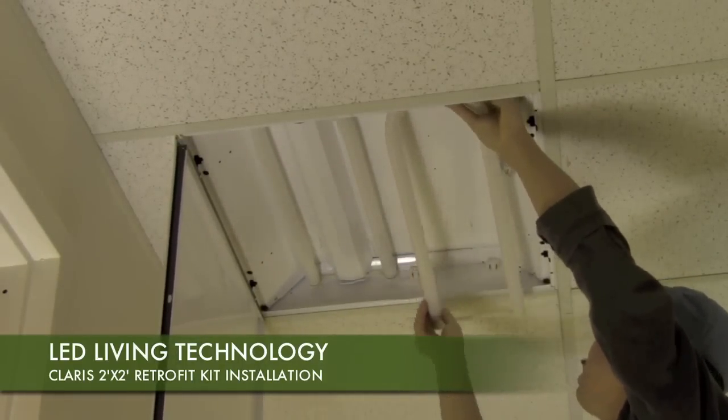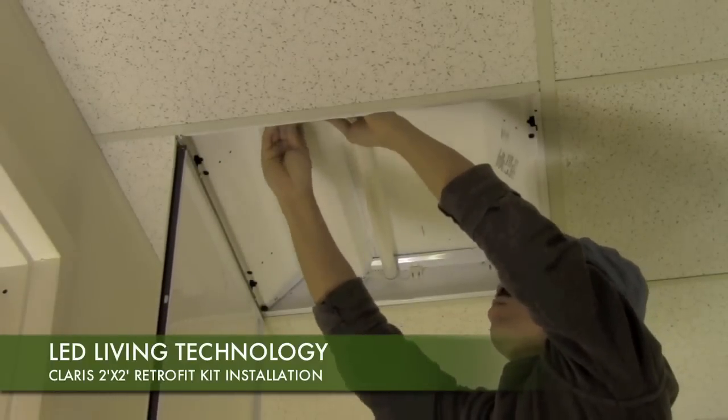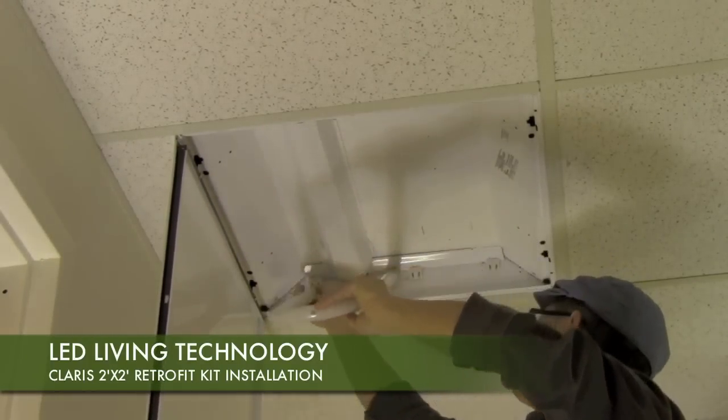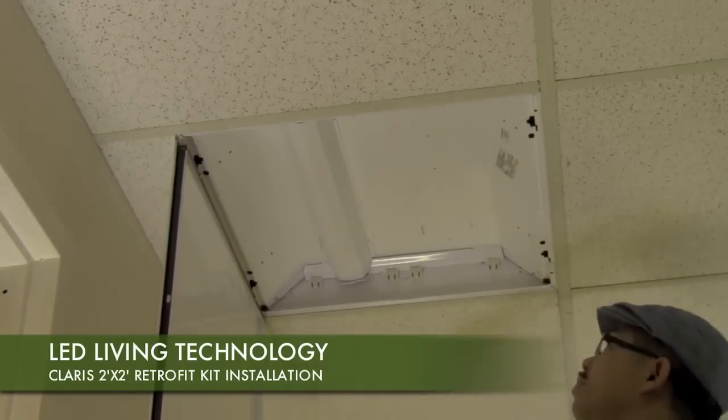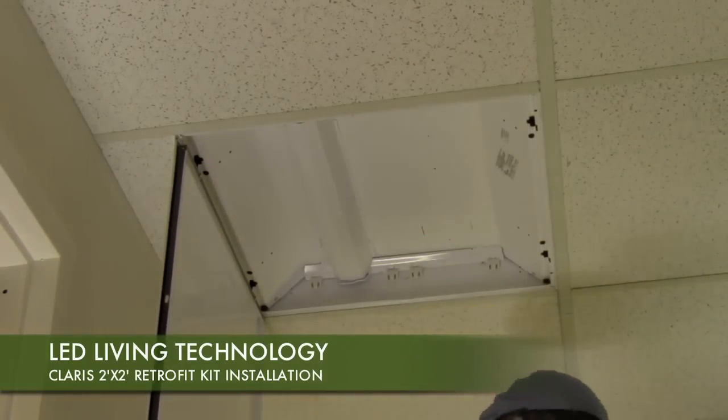Remove fluorescent tubes. This step may vary from fixture to fixture. Please dispose of fluorescent tubes with proper adherence to current federal and state regulations. Next, detach the ballast cover plate.